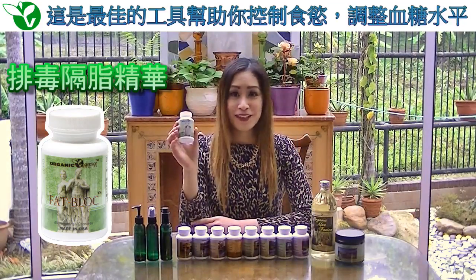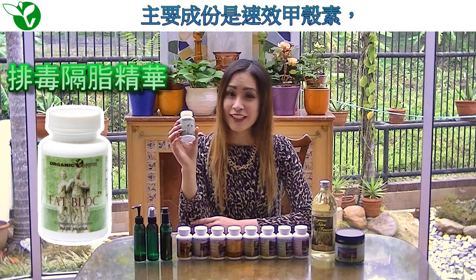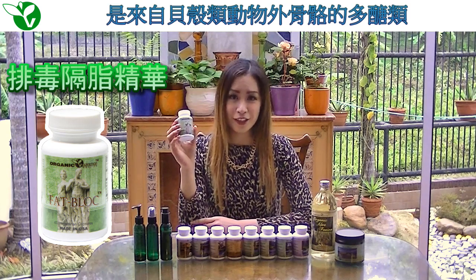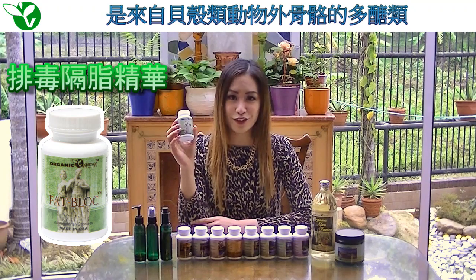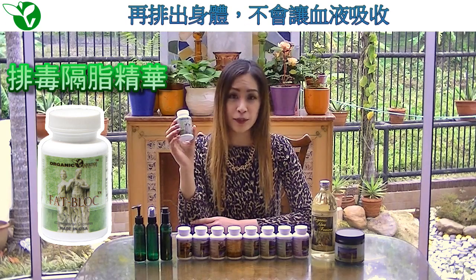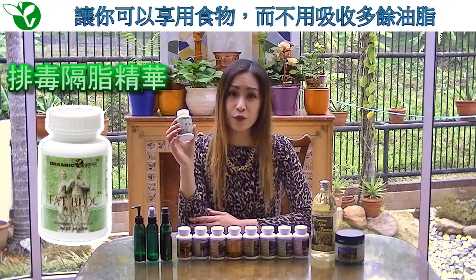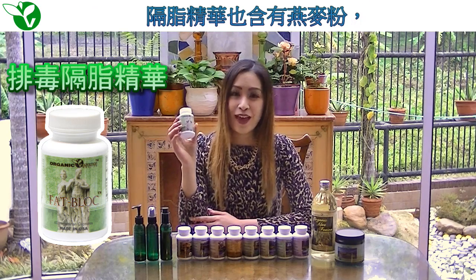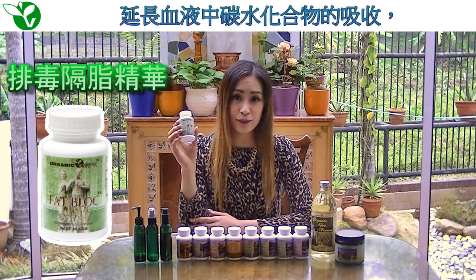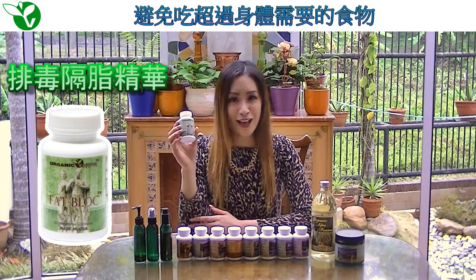Fat Block. This amazing supplement is a great tool for controlling your appetite and regulating blood sugar levels. Its key ingredient, liposan ultra-chitosan, a derivative of chitin, which is a polysaccharide found in the exoskeletons of shellfish. Its function is to bind fats and lipids from your food like a sponge, which is then excreted from your body without absorbing it into your bloodstream. This allows you to enjoy eating all your favorite foods without absorbing the excess fats and oils. Fat Block also contains oat powder, which prolongs the absorption of carbohydrates in your bloodstream, allowing you to feel fuller faster and longer so that you only eat the amount of food that your body actually requires.